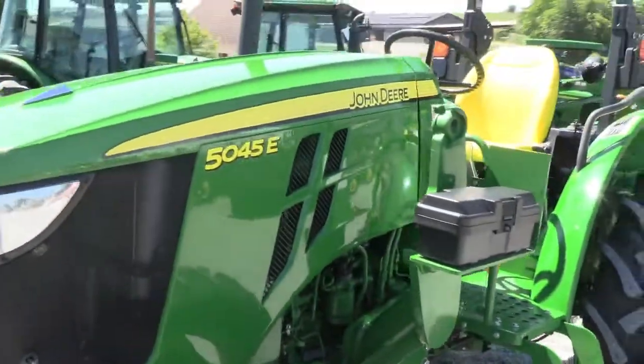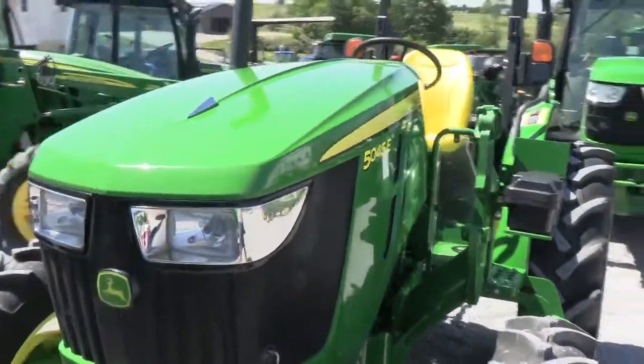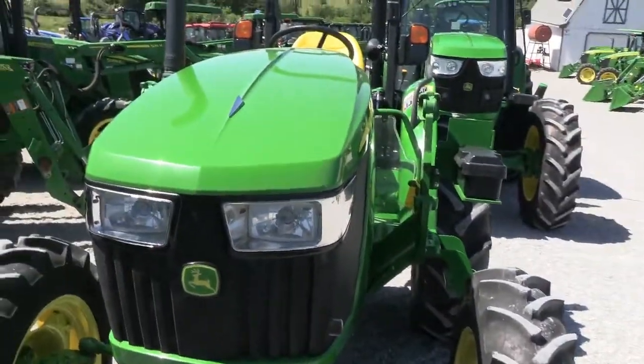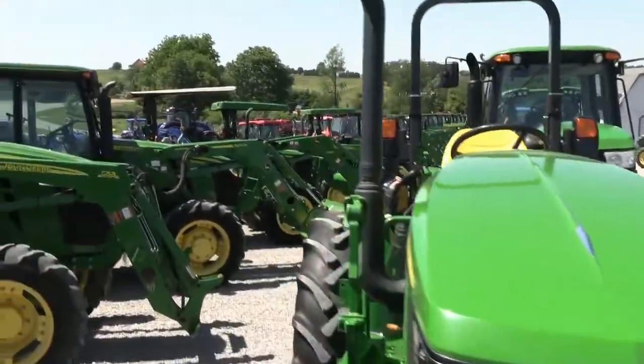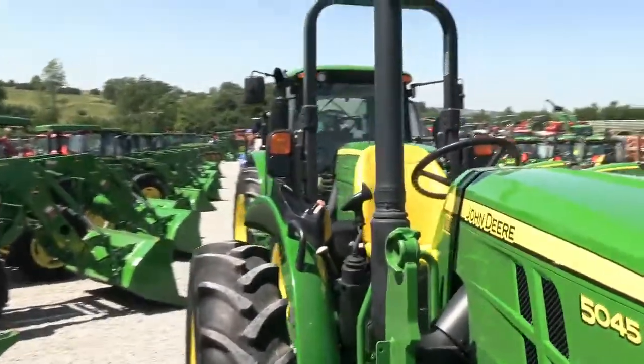We do take trades, we also offer financing for qualified customers, and we can arrange shipping anywhere within the US. If you have any questions regarding this tractor or any of our other used machines, please contact us. Thank you.